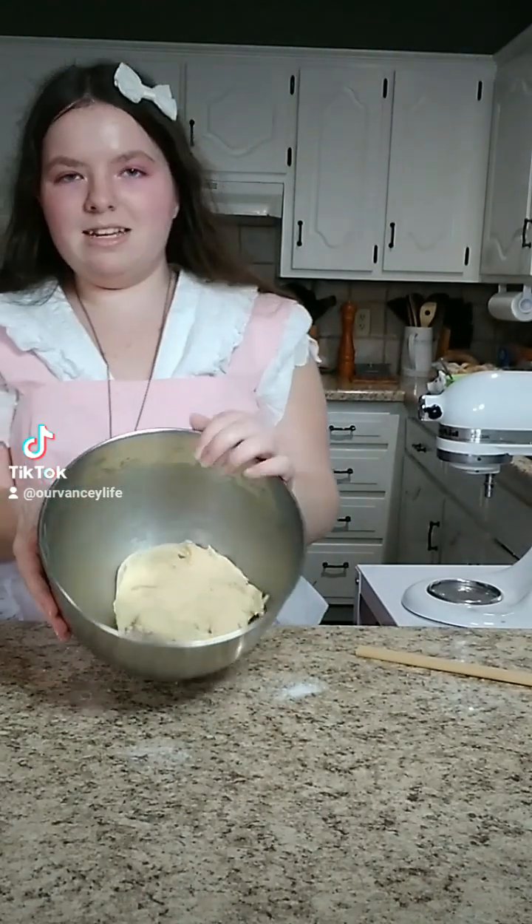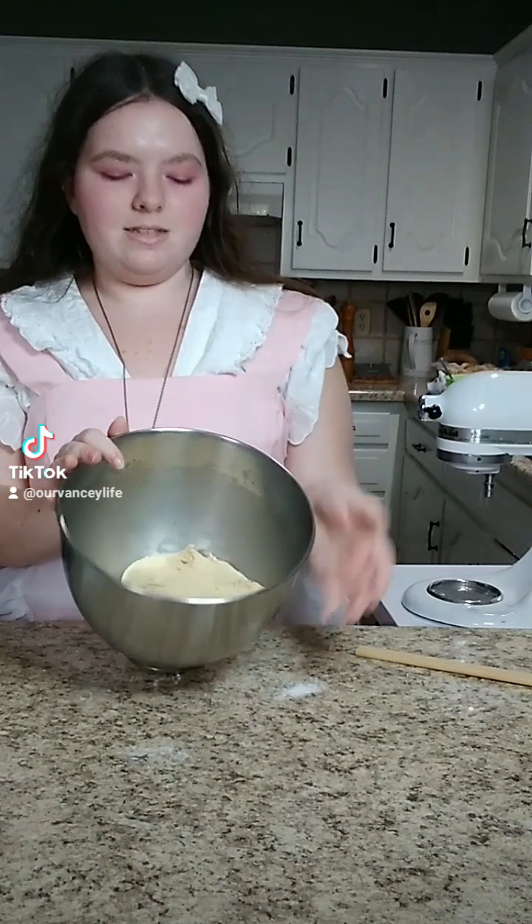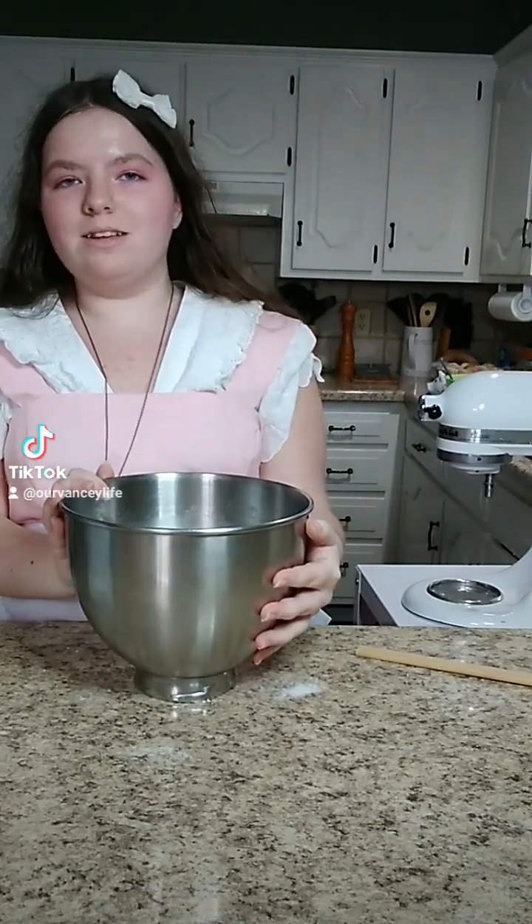The dough is all mixed — here's what it looks like. It's kind of sticky, but not overly sticky. Cover it with plastic wrap and let it rise for 1 hour.